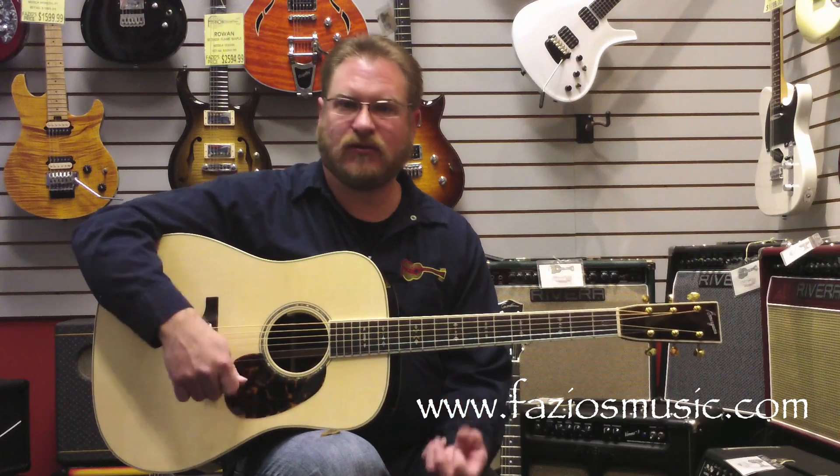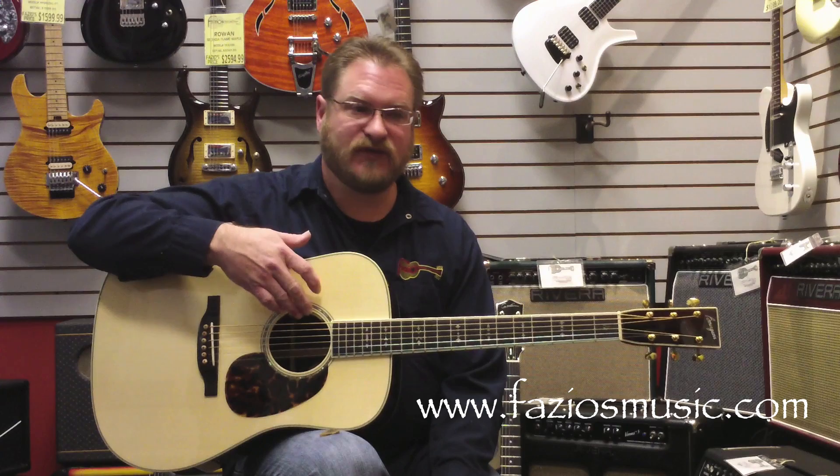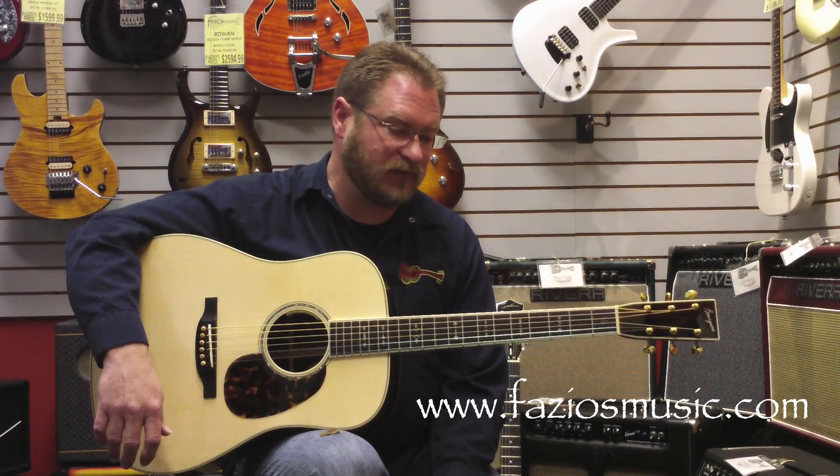This is not one of those real boomy dreadnoughts — this is a very, very balanced instrument. It sounds incredible recorded, it sounds great live. This actually has the LR Baggs Anthem system already in it, so it's ready to roll and ready to plug in.